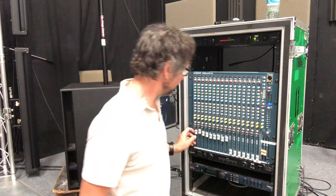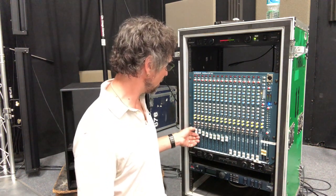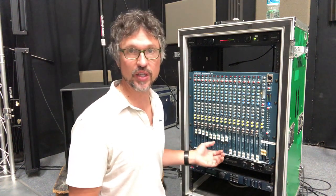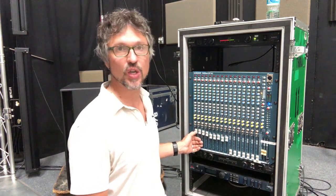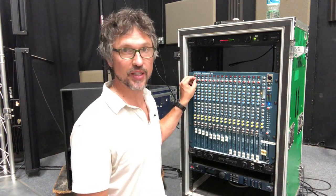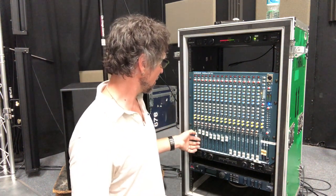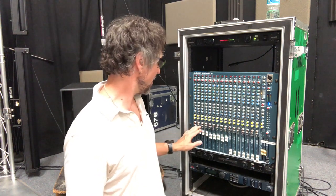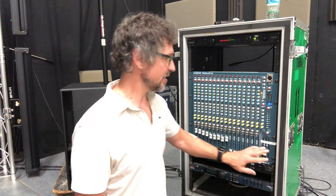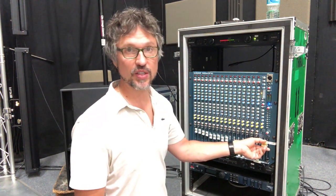Then your fader. So you want to get your gain structure set so you can adjust this fader up and down on the fly. So as you're rehearsing, if your vocal is too loud, let me just turn it down a little bit. You might have to go back up here to the gain to get your structure right. But if you get these to the right place, you should be able to adjust everything from right down here. And then with these buttons down here — it sends it over to the master section. And this master fader sends the signal to the speakers.